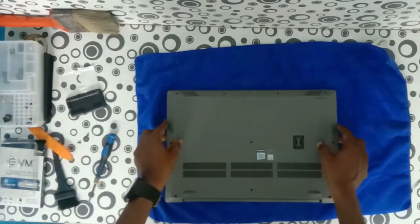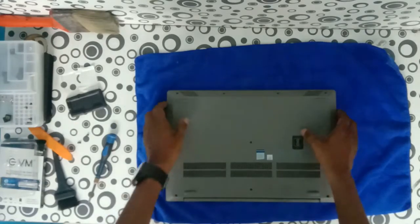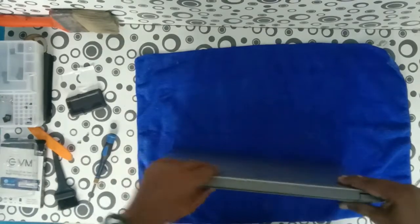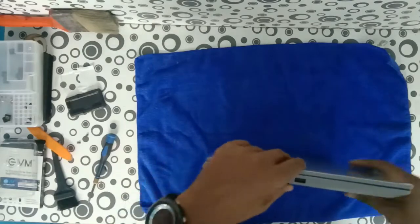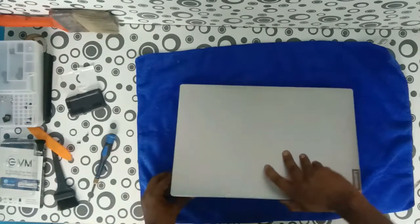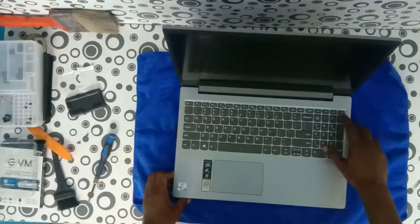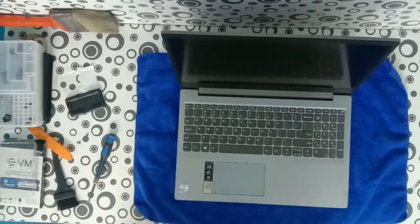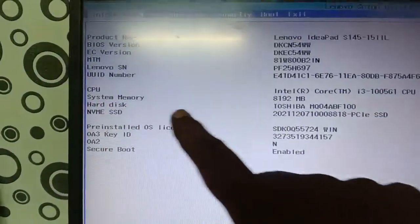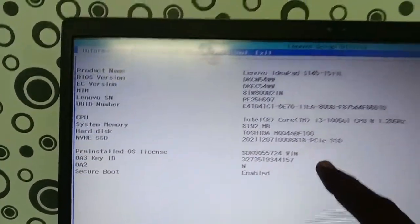Just place the cover back. Press it in all directions to lock the clips. Don't apply much force. Now we are going to test the hard disk. Press function F2 to enter the BIOS. Power on and then press function F2. Now the hard disk is detected and the NVMe SSD is also detected — it is showing in the BIOS.